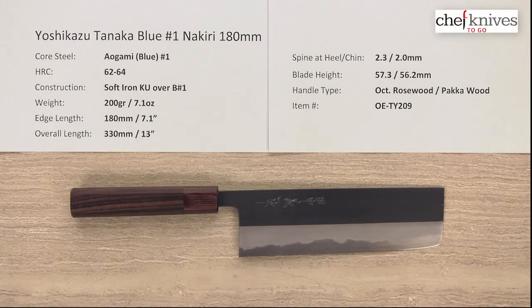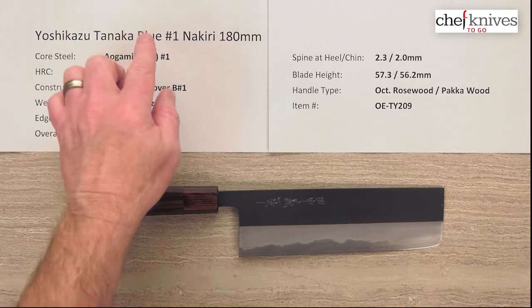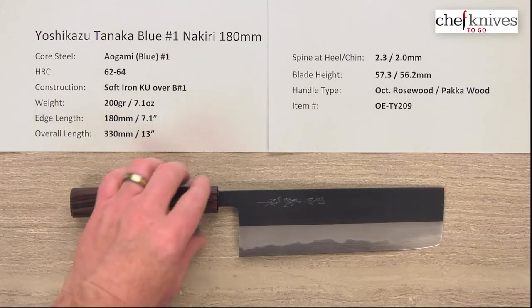Hey, Steve Gamache here for another Chef Knives to Go quick look product review. What we have this time is the Yoshikazu Tanaka Aogami, or Blue Number One, Nakiri 180 millimeter knife.